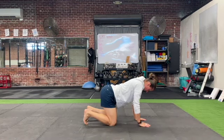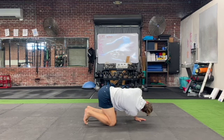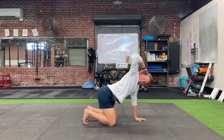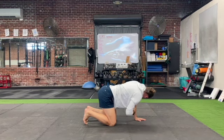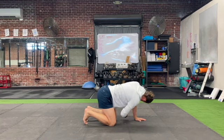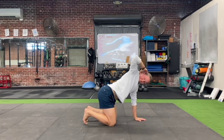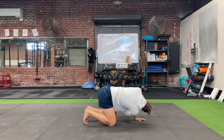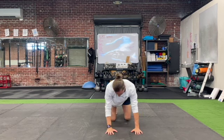Assume a quadruped position. From this position, reach your hand through the space that your same-side arm and leg make, going as far as you can. Then take your hand to the back of your head and open your elbow up as if you're trying to get it to point to the ceiling. Allow your eyes to follow your hand or your elbow in this position.